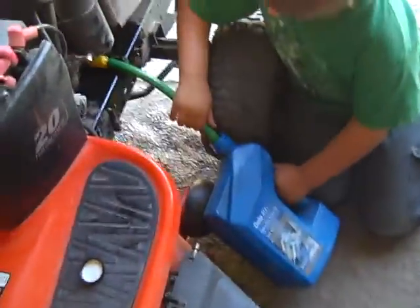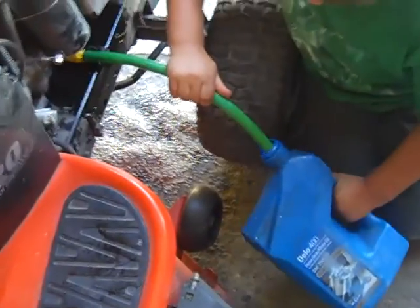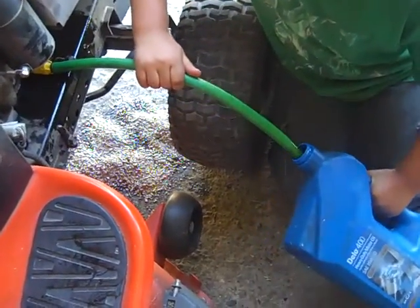So as soon as you're done doing that, slowly take the hose out to see if the oil is done draining.